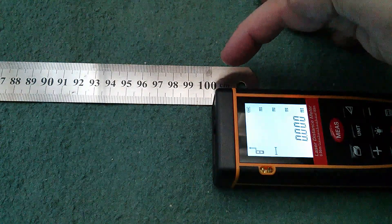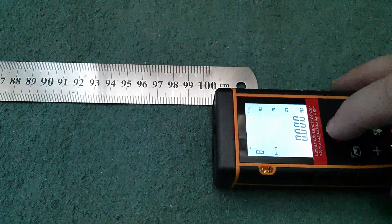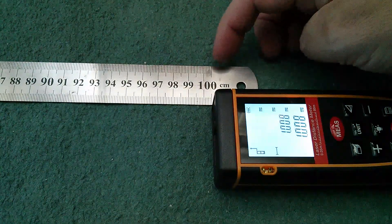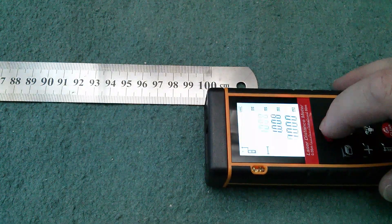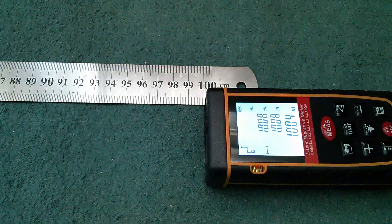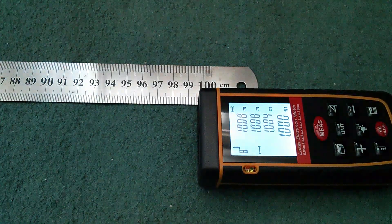So I'm at exactly 100 centimeters from the front of the unit, with measurement taken relative to the front. Let's try it. The laser dot has come on — pressing again gives 1.008, so it's 8 millimeters out. I've just realized this ruler goes up to one meter and five millimeters, so I need to move it forward. Taking another measurement — that's 1.004, still four millimeters out. Moving it four millimeters forward and that's giving me exactly one meter.